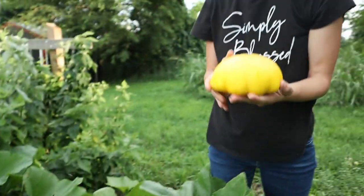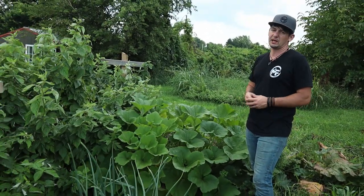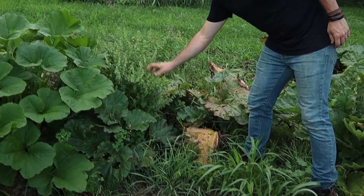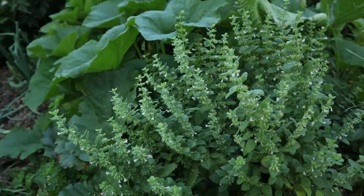Right here we've got some patty pan squash and summer crookneck squash. Those are basically for fresh using — Shelly will make relish with it for hamburgers and hot dogs, and she makes some really good brownies with that patty pan squash. This is lemon balm right here — that is amazing in tea. If you do mint tea or something, add some lemon balm to it; it's really really good.